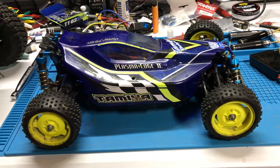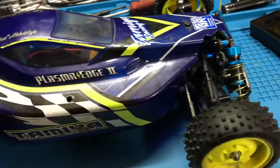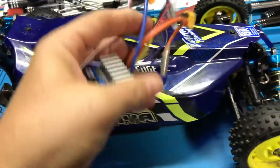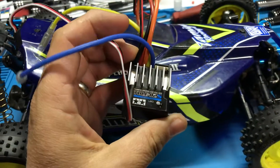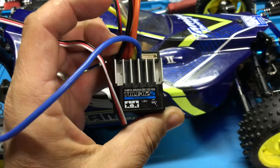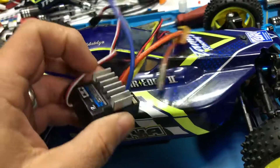This is my TT-02B. Previously I talked about how I put the connector on wrong and fried it — ground fault on the Tamiya ESC, so ground fault protection kicked in on that.